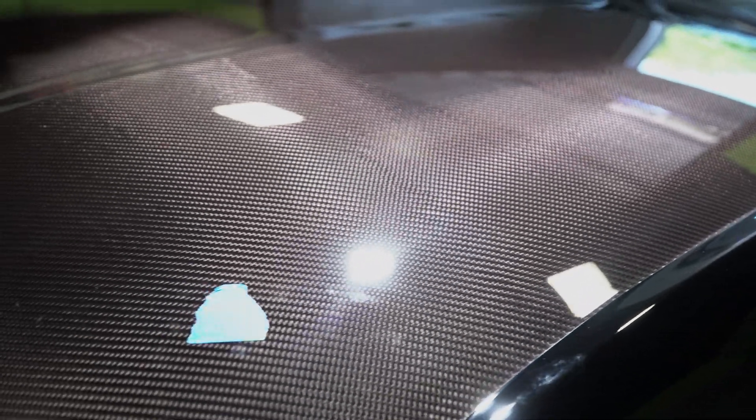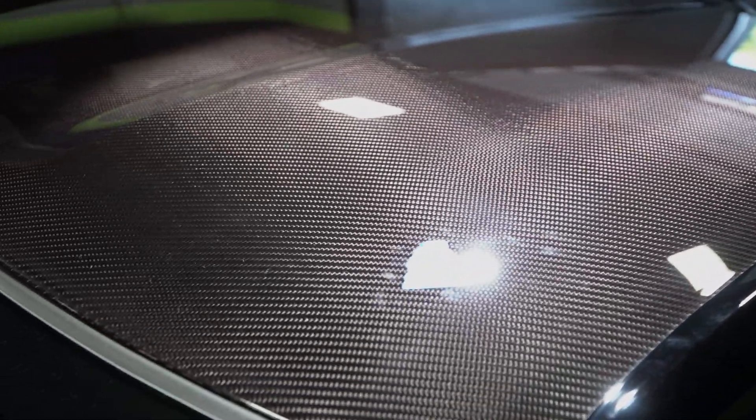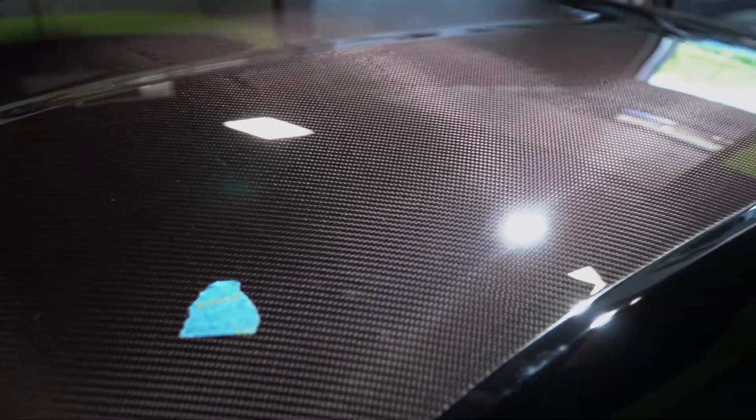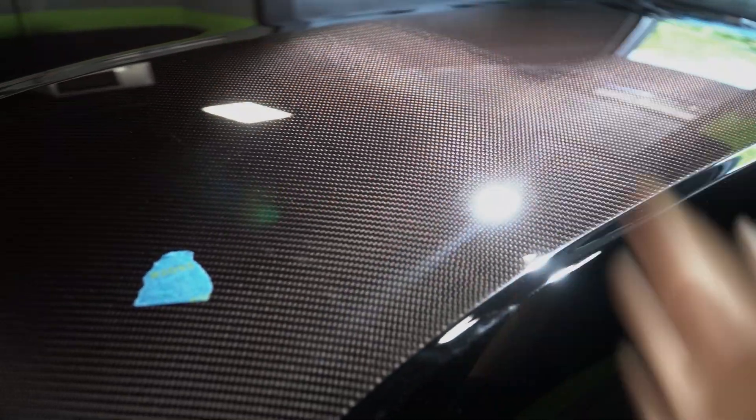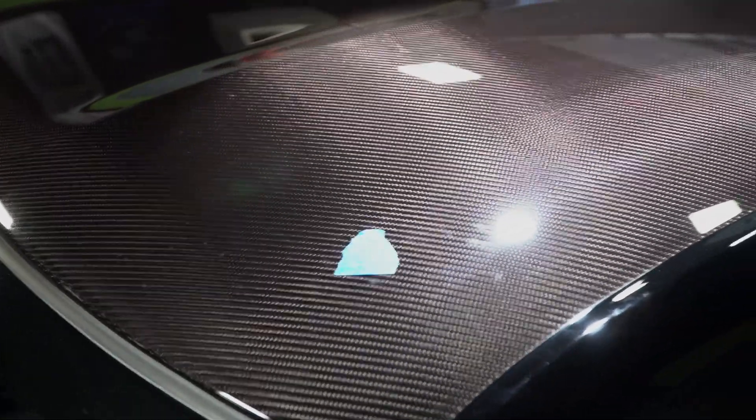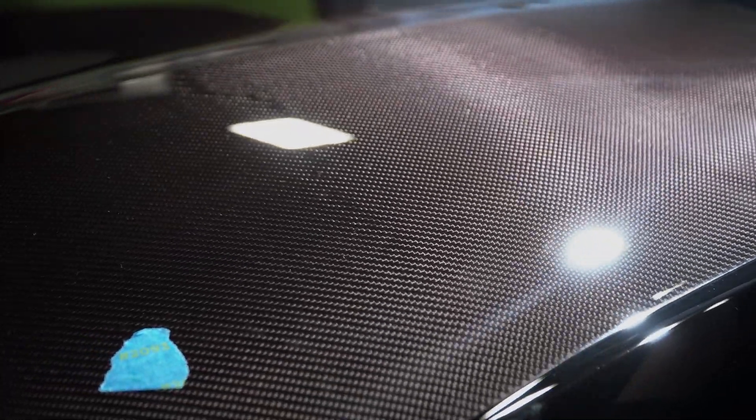Up here on the carbon fiber roof of the ZR1, we can see some of the holograms going on. It's not just in this section — it kind of spreads over the entire roof. I just have it marked here so I remember it's on the whole roof. You can kind of see what we've got going on here; I don't know if the camera is going to be able to pick it up, but there's definitely a little bit of haziness going on here.